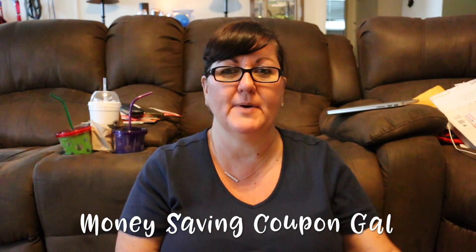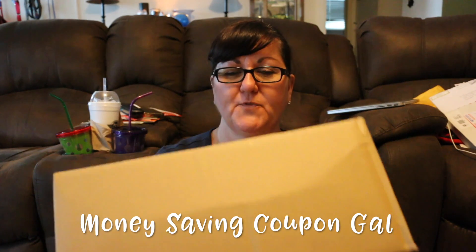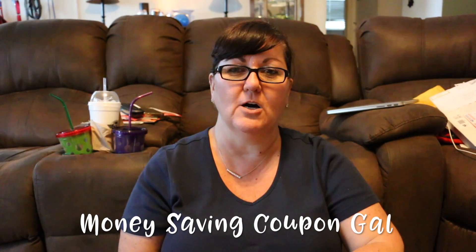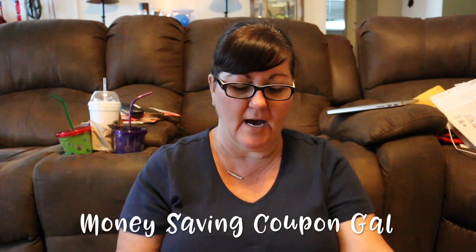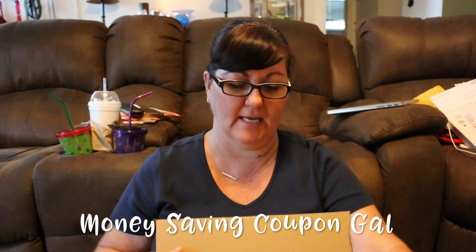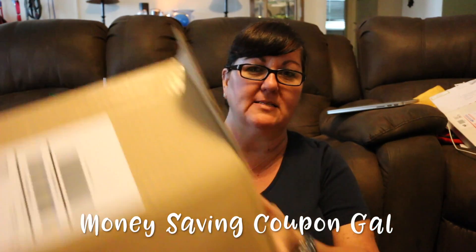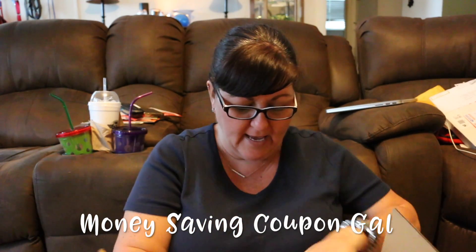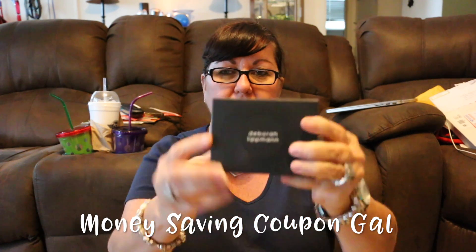Hi everyone, it's Money Saving Coupon Gal. I started doing my FabFit and Fun box for this season — the winter box — and my battery died, so I'm just going to start over and show you guys what I got. I already opened it. I was surprised when it came in this big box because normally it just comes in their regular FabFit and Fun box, and when I opened it I found out why.